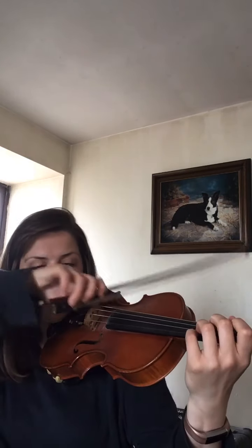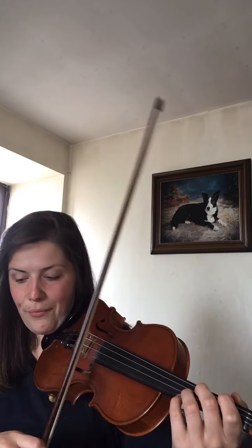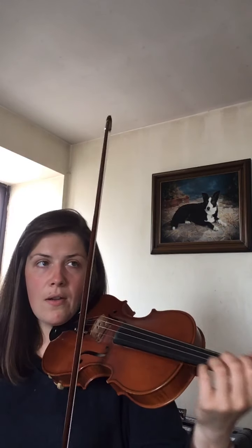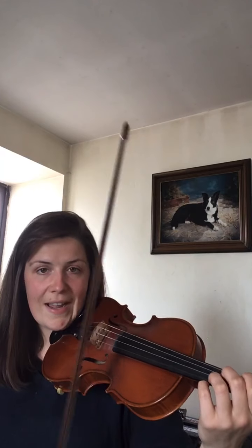Let's have a go together on the G string. Ready? Nice high arm, three, four: all together down up. Let's do it one more time. Off we go. One more time now: all together down up.